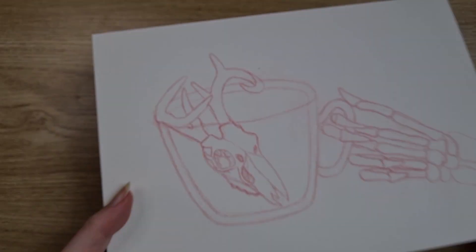Hi pals, it's Mick and today I wanted to share with you my second Inktober drawing using the prompt Lavender Tea and Deer.